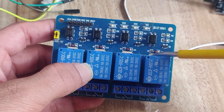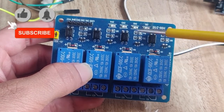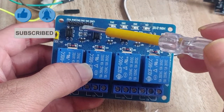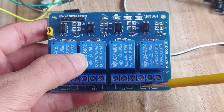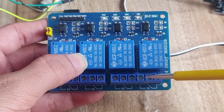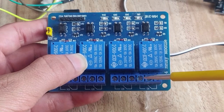Depending on your relay's logic, you send either a 0 or 1 signal to control it. My relay works on active low logic, so it turns on when I send a 0 signal. If your relay works on active high logic, you need to send a 1 signal to turn it on. Once the relay turns on, the open load circuit gets closed, shorting the middle pin and the open pin together, which completes our circuit and allows the DC motor to start rotating.